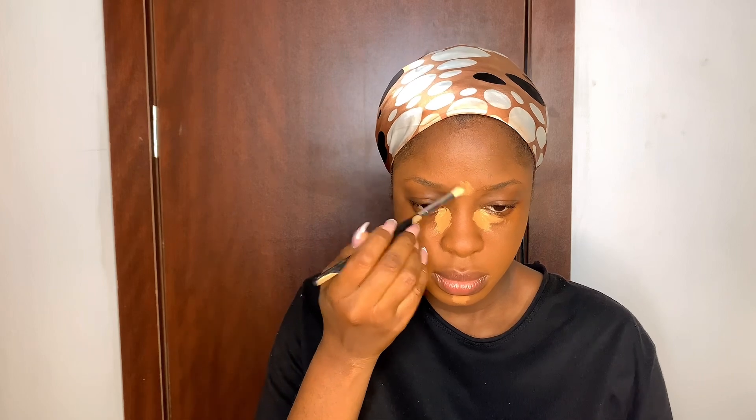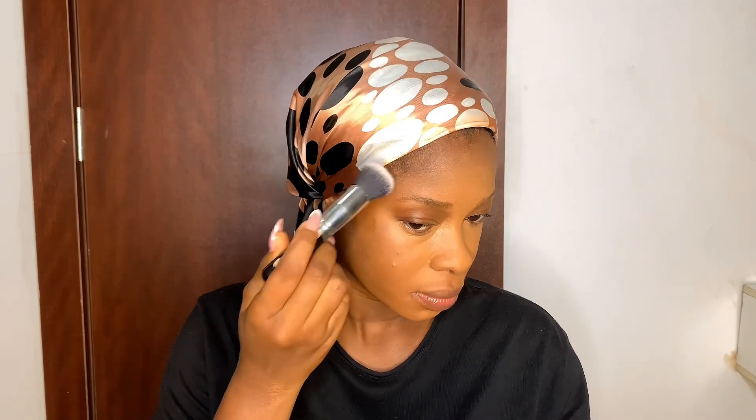After the foundation, I'm applying concealer to highlight my face because after foundation the face tends to be very flat. You're trying to define some parts — adding more light to some areas, that's highlighting, and casting a shadow on others, that's contouring. I applied a concealer about three shades brighter than my original skin tone to the highlight areas. Blend, blend, blend.